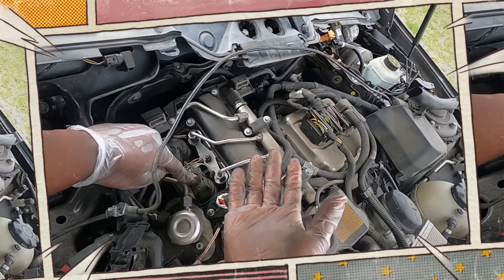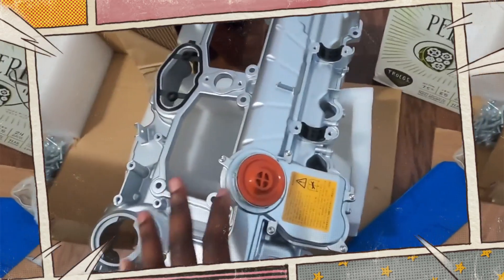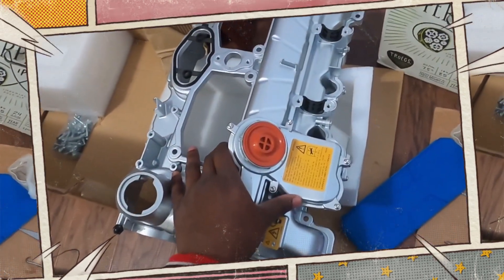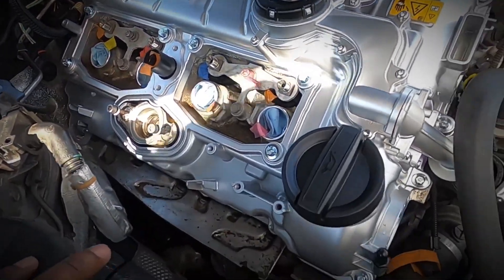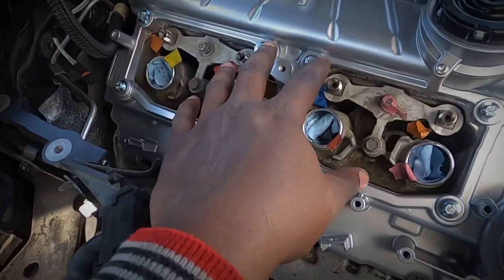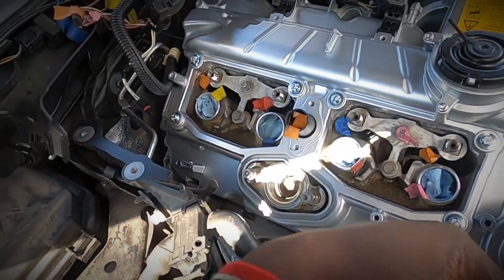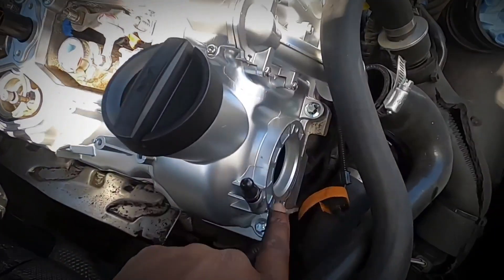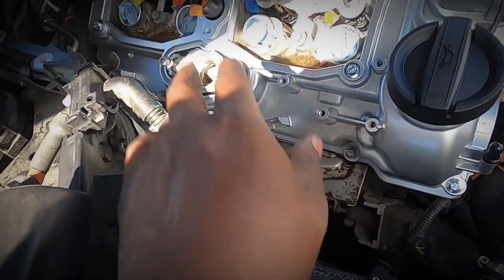Oil leaks around the plastic valve cover usually begin around 100,000 kilometers. These leaks can drip onto the exhaust manifold, causing burnt oil smells inside the cabin. In more severe cases, oil enters the spark plug wells, requiring special tools to extract ignition components. Valve cover cracks and failing PCV membranes are also common past 150,000 kilometers.